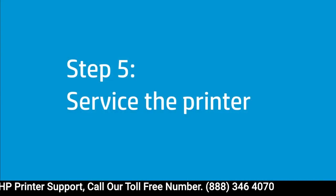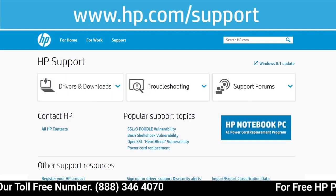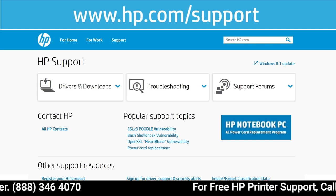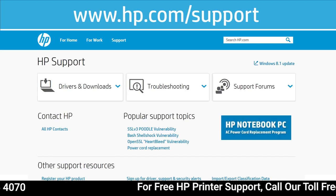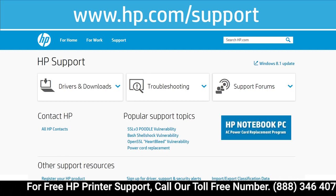If the issue is not resolved, you might need to service the printer. Your options for service might vary depending on how long you have owned the printer and what country you live in. Contact HP to find out the support options for your printer.